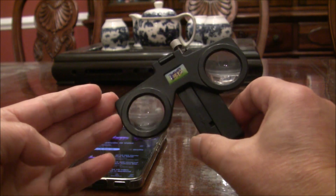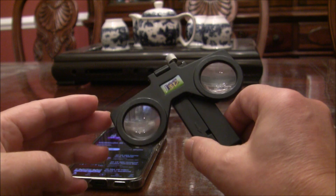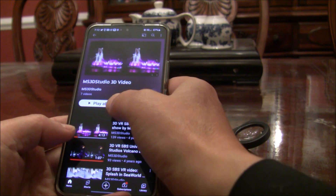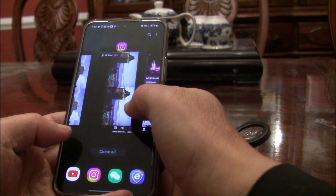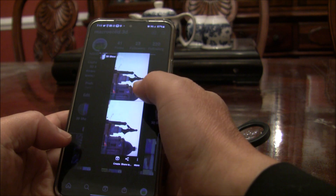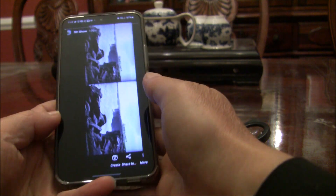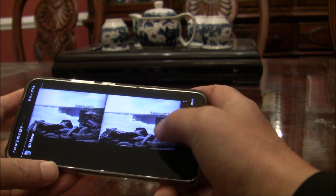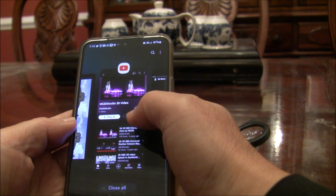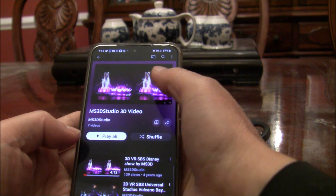Now I'm going to show you how to use it to view 3D content or even VR content from your cell phone. First of all, you need to get the 3D content. There are multiple ways you can do this. You can go to IMS3D Instagram to see the 3D content. You can also go to YouTube IMS3D Studio to find video.